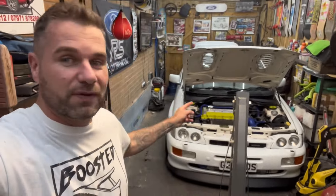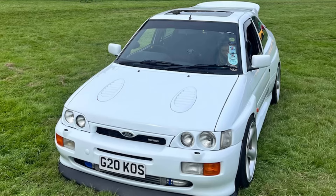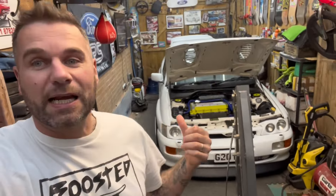A bit about the channel and me — my name is Dan Pierce, and we built this car, Booster 2000. It's an Escort Cosworth replica. We're going to get into a good mid 300 to 400 brake horsepower — that's the plan. There's an engine in situ currently being rebuilt.